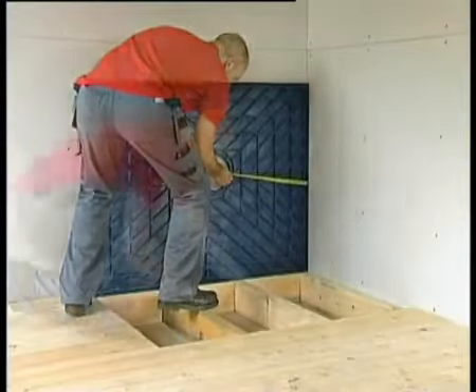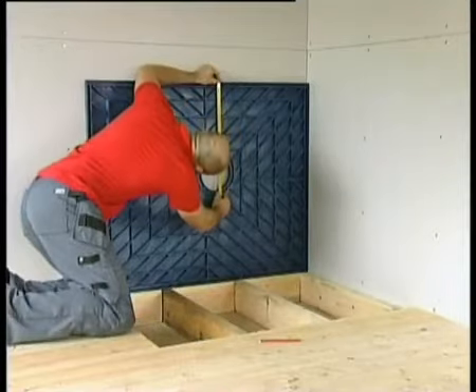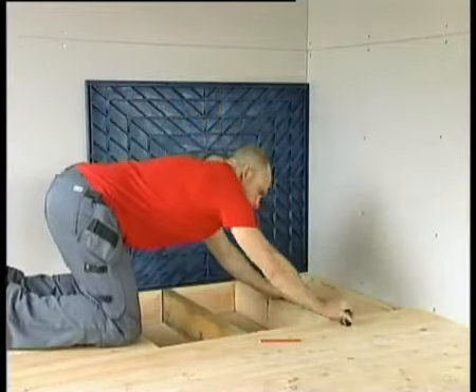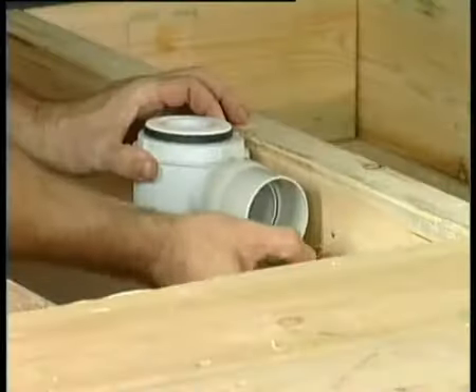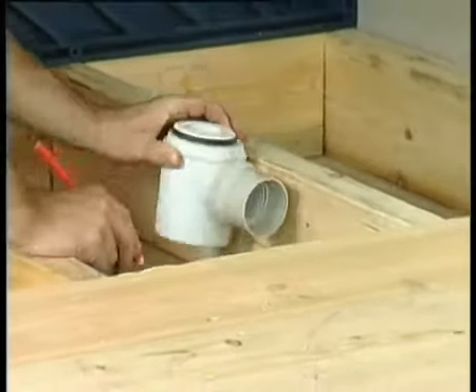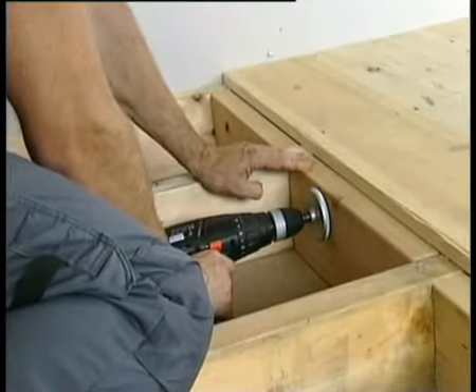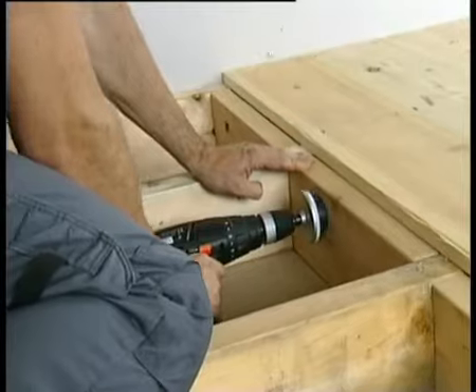To install the Wickes deck correctly, the height and location of the waste pipe and gully need to align with the 160mm aperture in the Wickes deck. Make a note of the location. Here a noggin is being drilled and a waste pipe is pushed through. Be careful not to drill the floor joists.